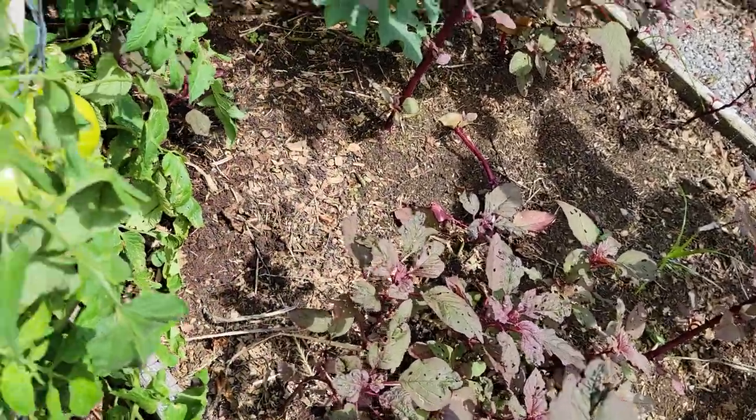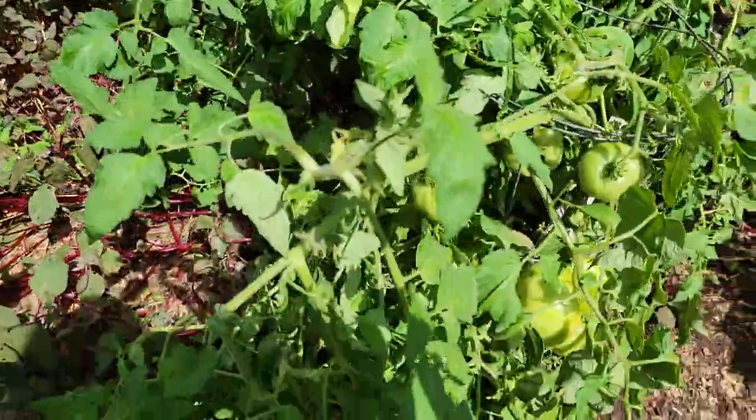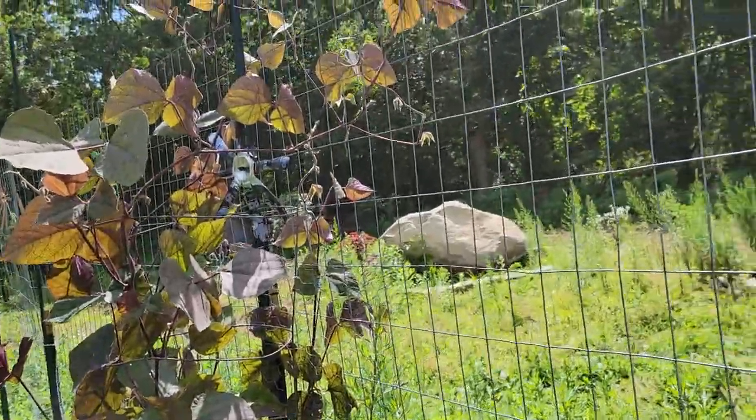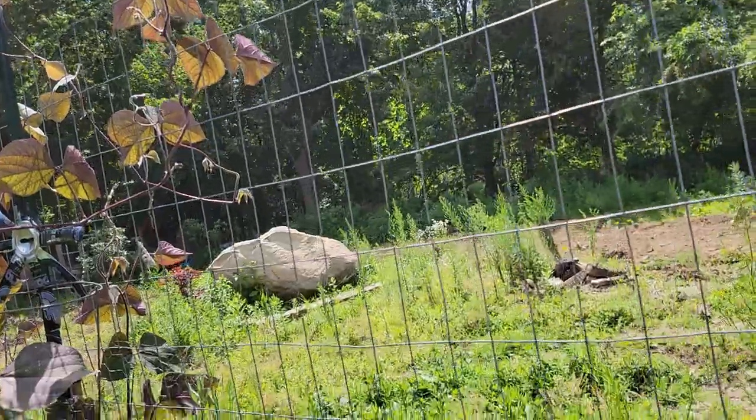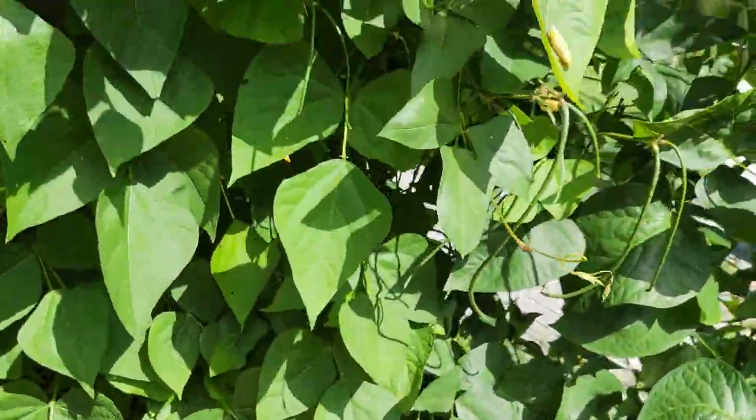I have no idea what to do with that tomato plant. We're going to go to the other part of the tomato jungle. Over here is my same or hyacinth beans.